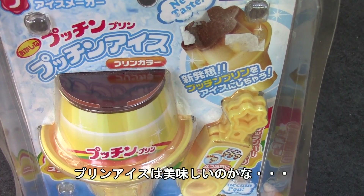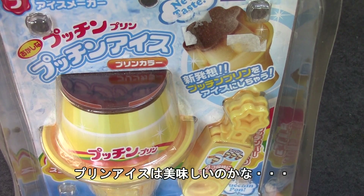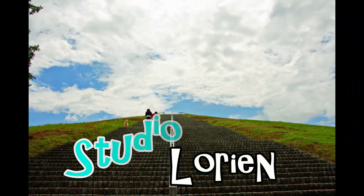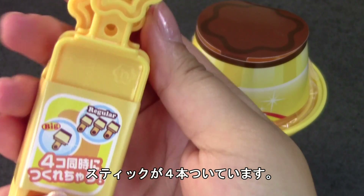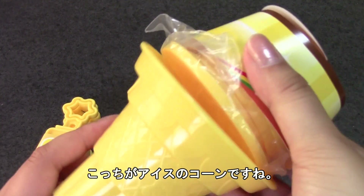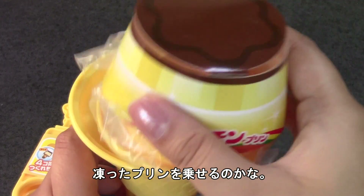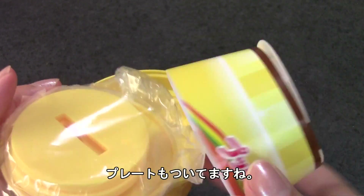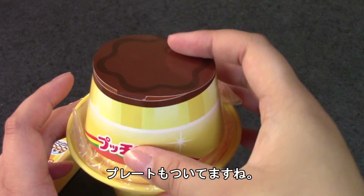I don't know how I feel about frozen pudding, but maybe it'll be good. So I'm going to open it up and we'll see what it looks like. It comes with these four sticks that you pop into the pudding and freeze, and it also comes with an ice cream cone stand and some plates, which I guess will be used to make the ice.